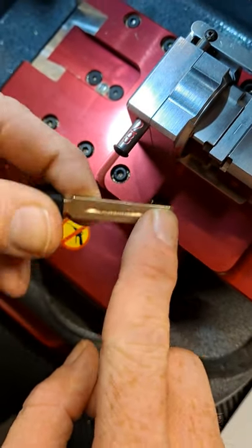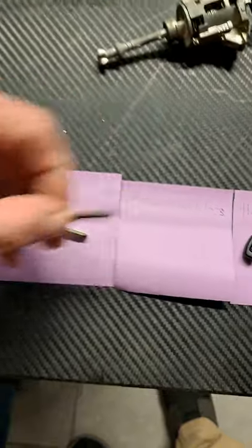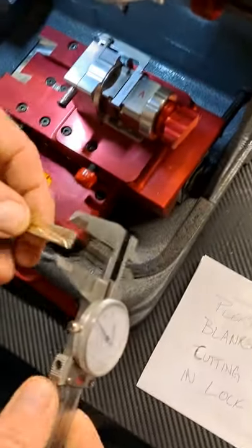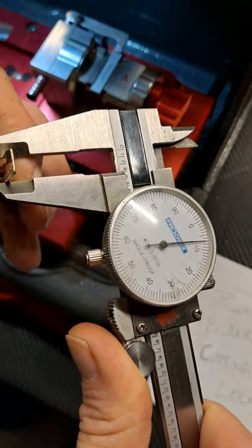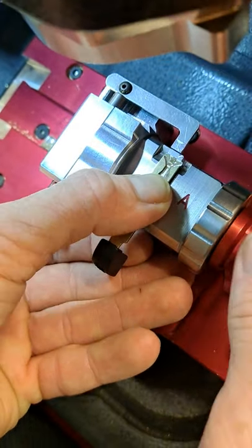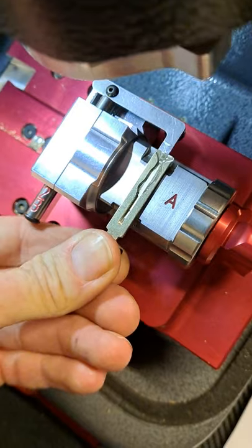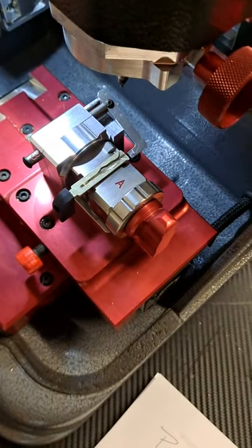That's because there's a divot in the key preventing the jaw from clamping all the way across the edge, so it just kicks the key straight out. With a good key — we'll grab the Midwest Keyless one — measure it: should be about .305, just about .306. Pretty good. Open the jaw, put the Toyota shim in, place the key up to the tip stop, clamp it down, and it's nice and solid — it won't pop out. Move the jaw stop out of the way and proceed cutting your key.